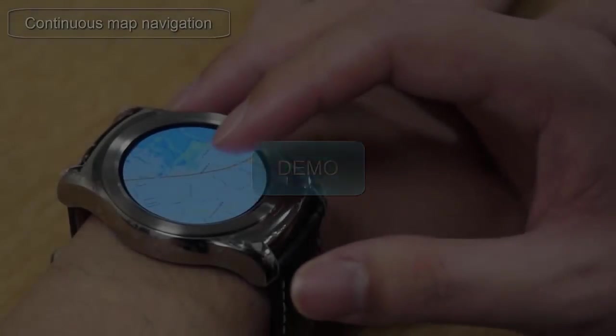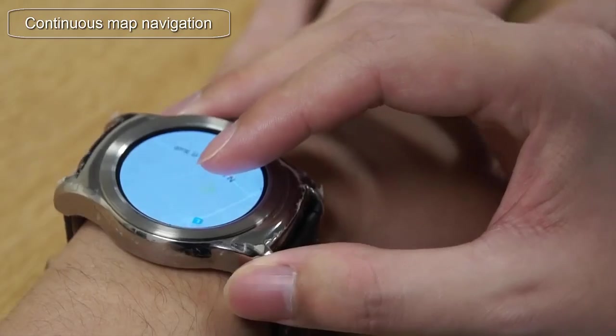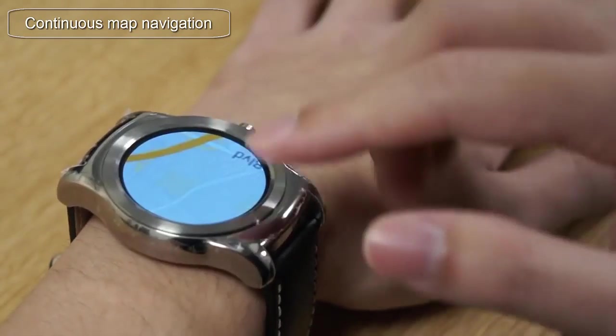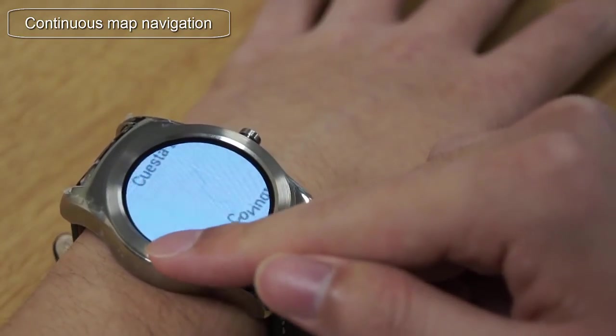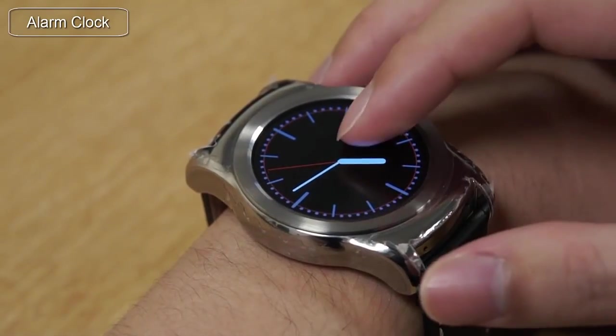We've implemented several demos to showcase the new interaction techniques. Here we can see a map application. Twisting can zoom in or zoom out the map, while Pressure Touch moves the map. The Twist and Pressure Touch are rate controlled, which means a user can press or twist harder to move at a faster pace.